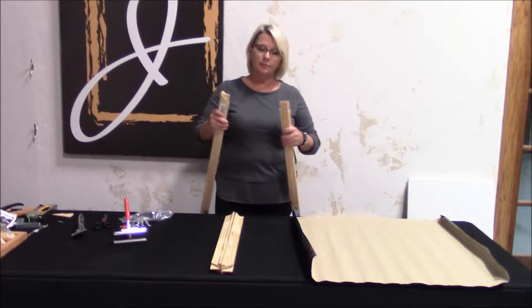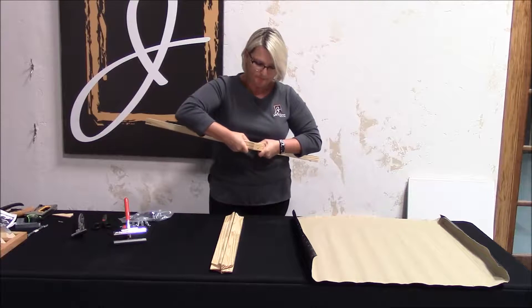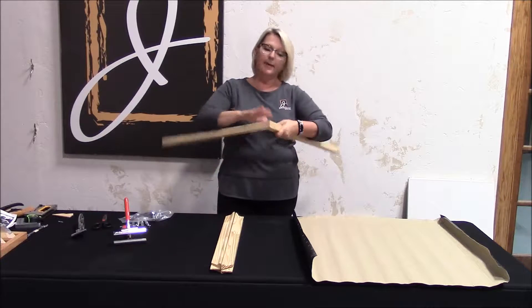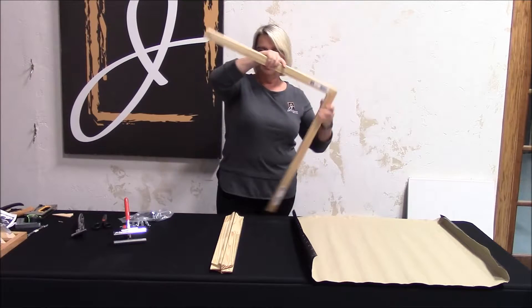So what I'm going to do is put the corners together — the tongue and groove ends. It's going to be a nice snug fit. It should be flat on the back, nice flush front on the profile.